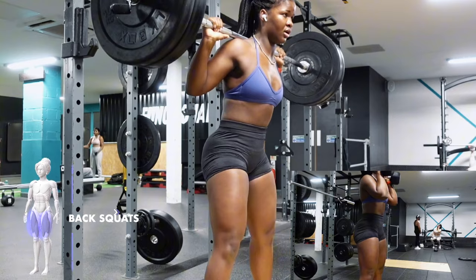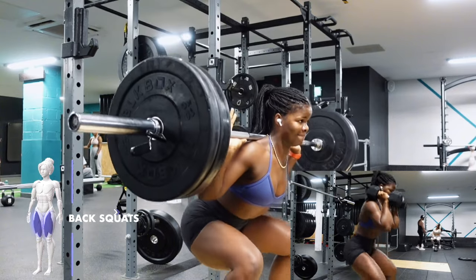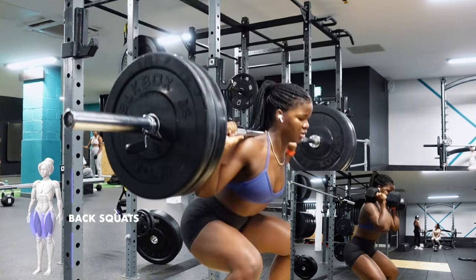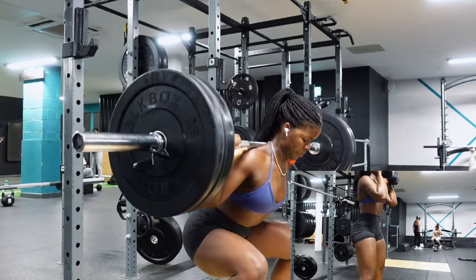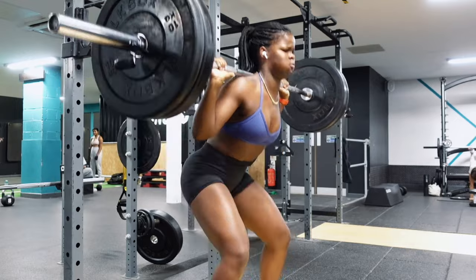If you're following along at home, don't worry, I've got you. Grab some dumbbells, something with weight, or even bodyweight is perfect for these exercises. Mini me on the right-hand side will be taking you through and looking after you throughout — let's get to work!